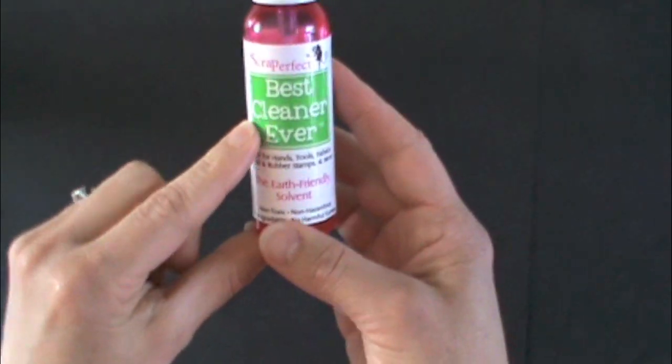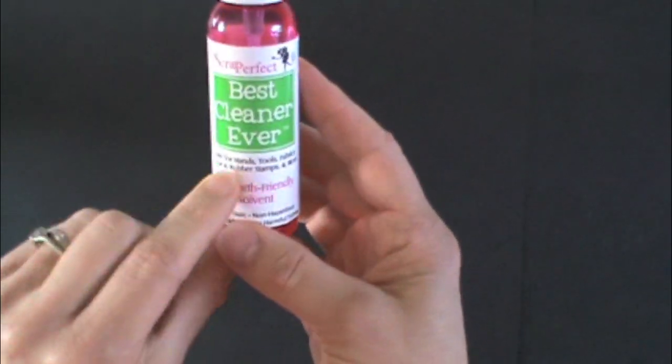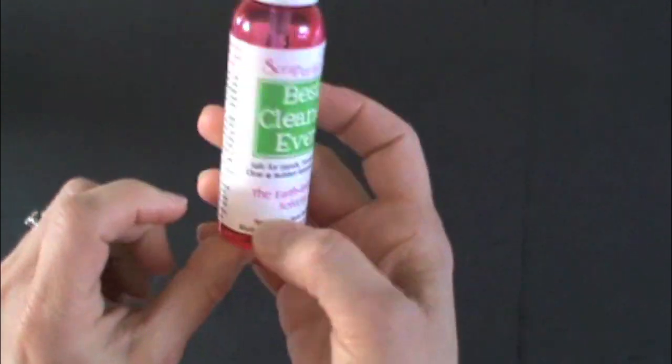Hi, this is the Best Cleaner Ever. It's safe for hands, tools, fabrics, clear and rubber stamps, and more.